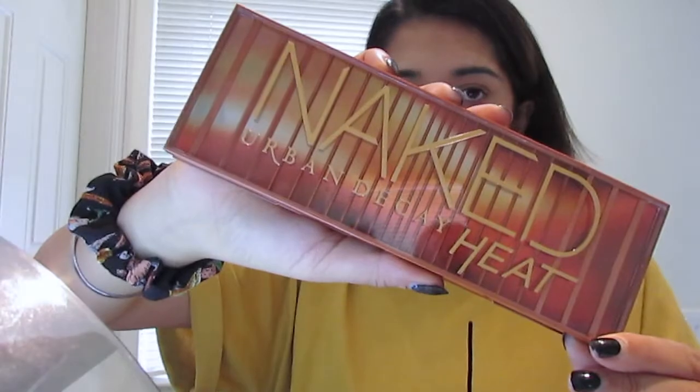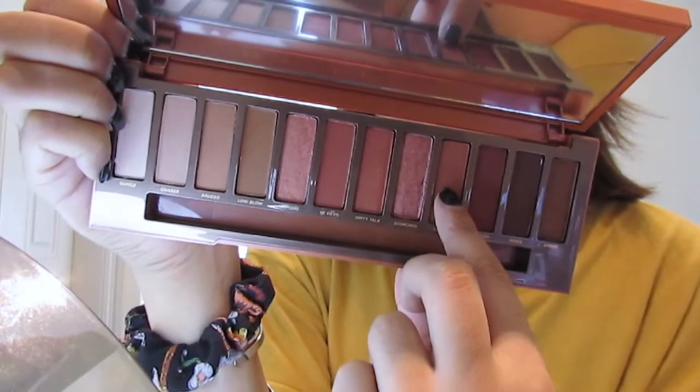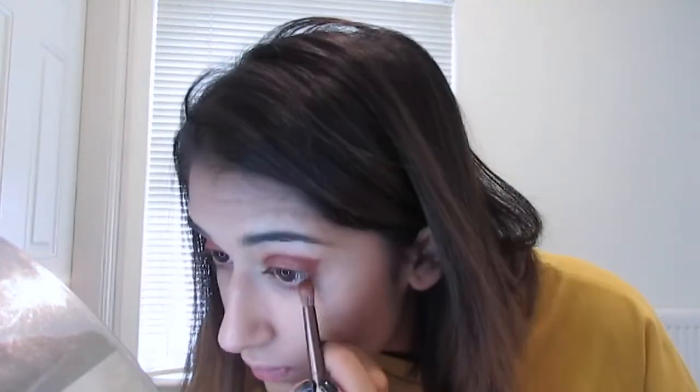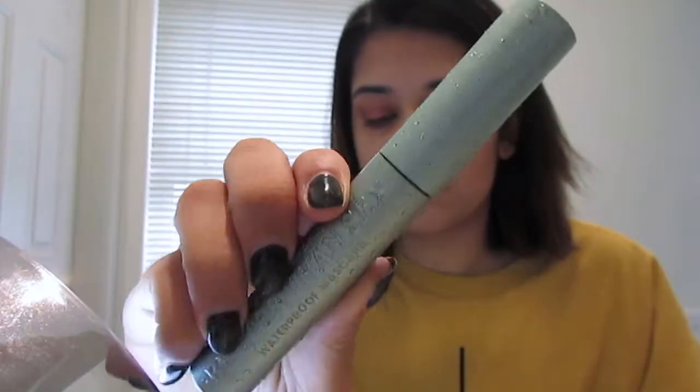For my eyes I'm using the Urban Decay Naked Heat Palette, taking the shade Lumber and placing that all over my eyelid. Then I'm taking this matte shade called Cayenne, using that to blend out the shimmery shade and also add some definition by blending it up into my crease. Then I just curled my eyelashes and applied the Too Faced Better Than Sex Waterproof Mascara on my top lashes.